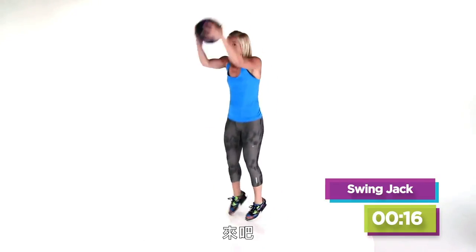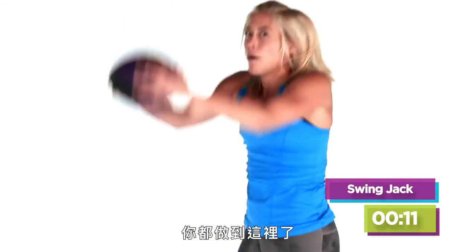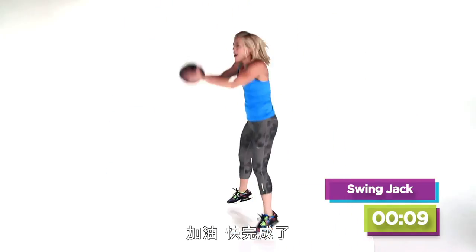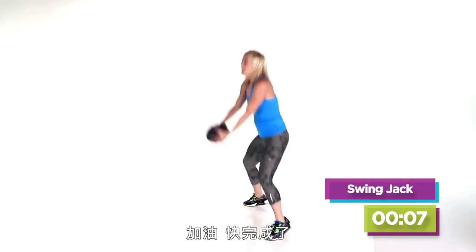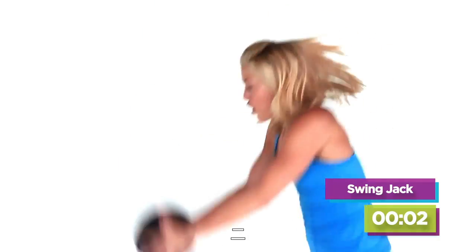Right here — swing it out, 20 seconds. I will do it with you. You're not stopping. Come on, almost there. Five more, four, three, two.